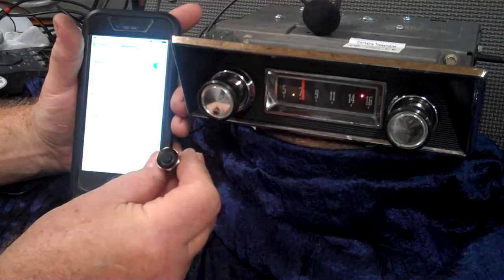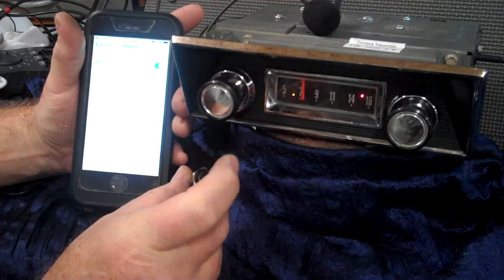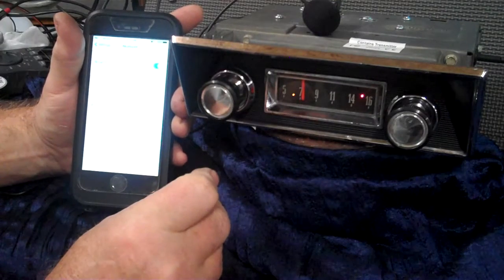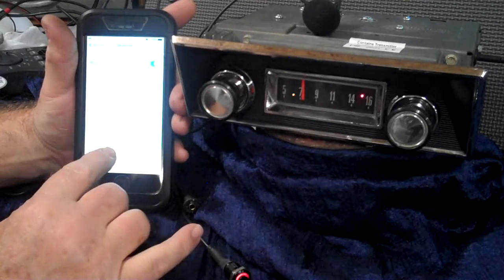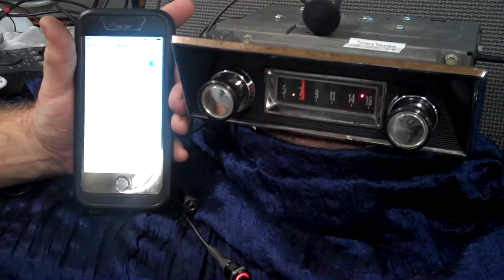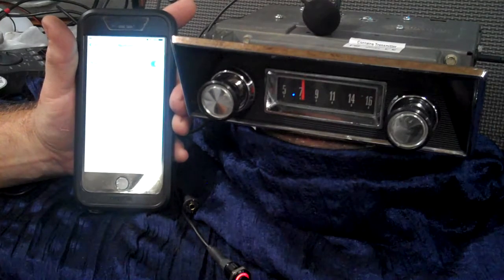These come in red and blue — just let me know which one you want. We're going to pair up the radio by simply pushing it in and holding it. Ready to pair. It showed up on her phone. All we do is tap on it and she will tell us when it's paired up. Pairing completed. Device connected.